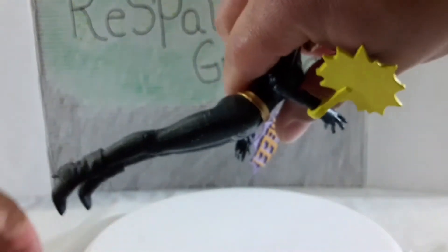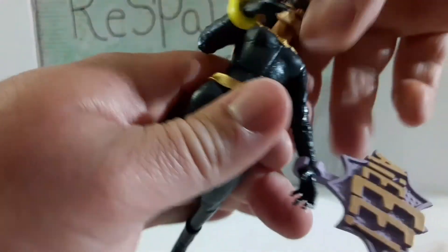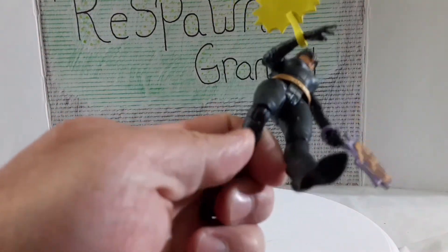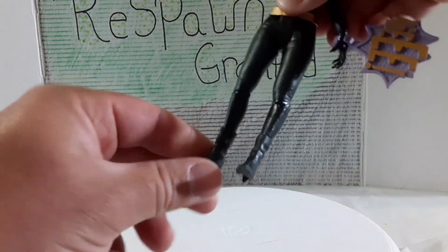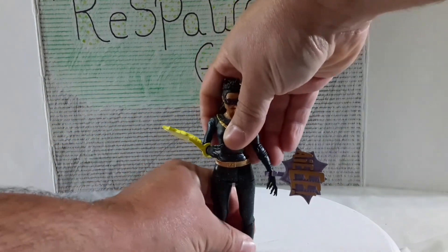Her legs do come up and go back — a little stiff, but they do. No thigh swivel. Single joint for the knee. The foot doesn't twist and it doesn't flip up and down — nothing. So not much for articulation either.